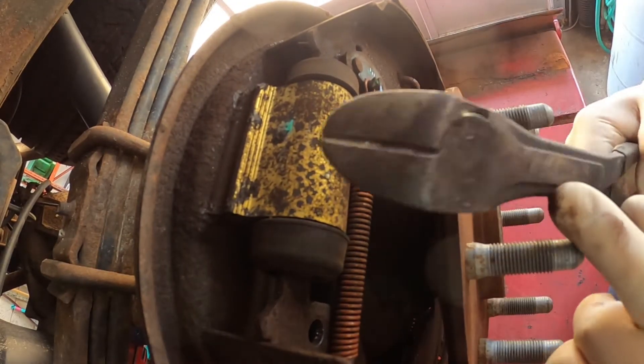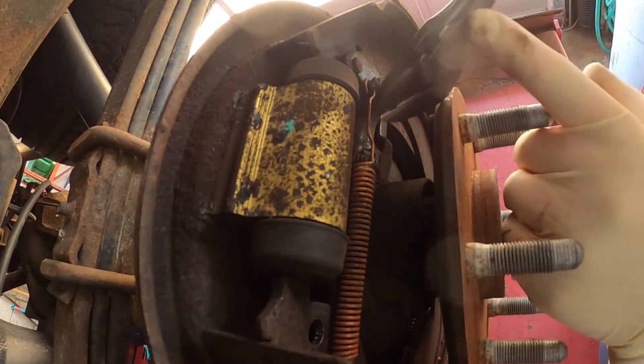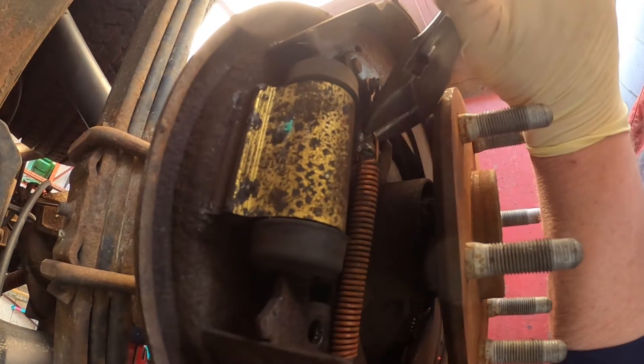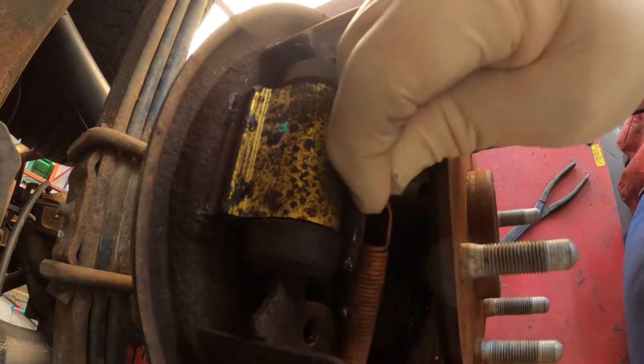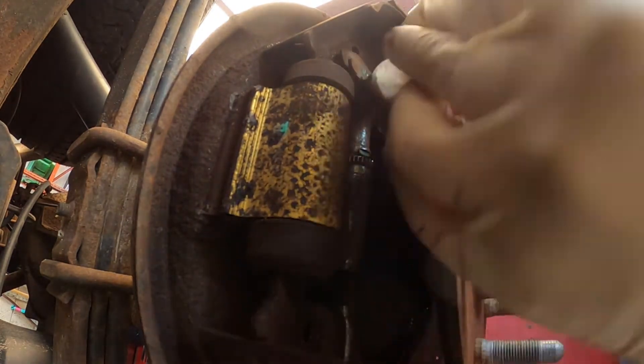To get the spring out, I usually just take a pair of diagonal cutters, grab the spring, pull on it and disengage it, and it'll come right off. Then that'll come off and this will come off.